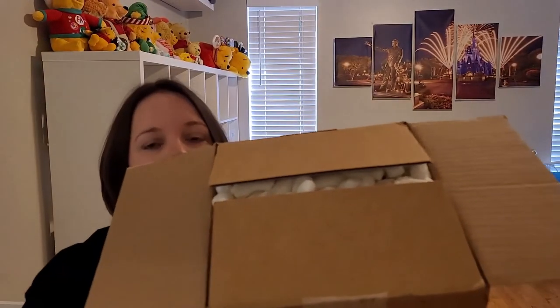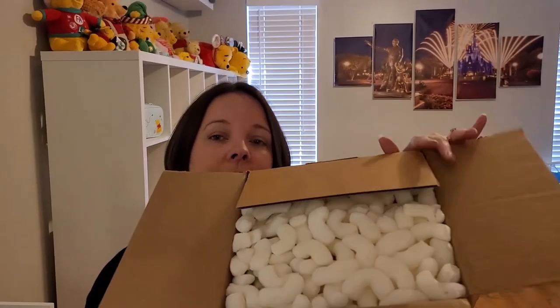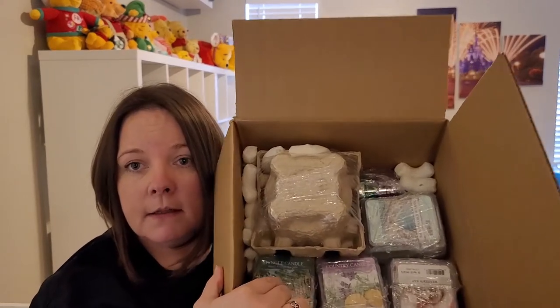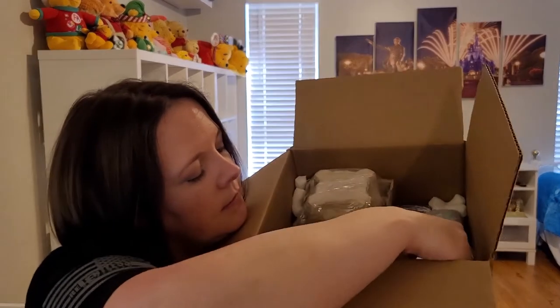I did cut open the box, but I wanted to give y'all an idea of how these were packed. All I did was open the flaps. They pack with these peanuts. And then — let me show you — I'm assuming that's my candle, and then these are stacks of wax that are saran wrapped together. The saran wrap is kind of making them stick together.